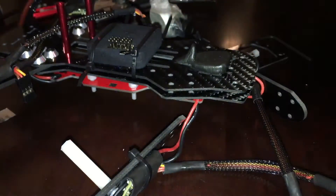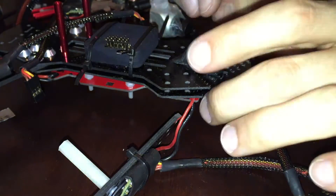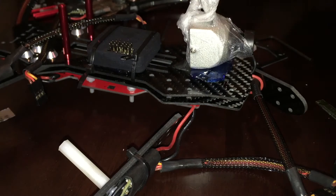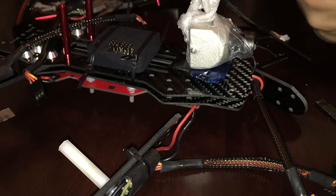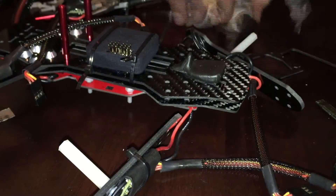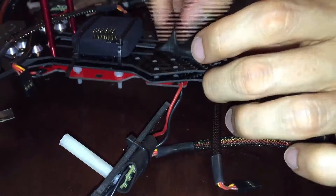You have a few options for dampening vibration with your FPV cam. I decided to use Moon Gel, which I got off Amazon for like $10. It gives you about six little pads like you can see in the video. Just make sure when you're fitting this mount that you have enough clearance with the top part of the frame, including the Moon Gel. Double check while you're doing the Shuguru, because once it dries you're out of luck.